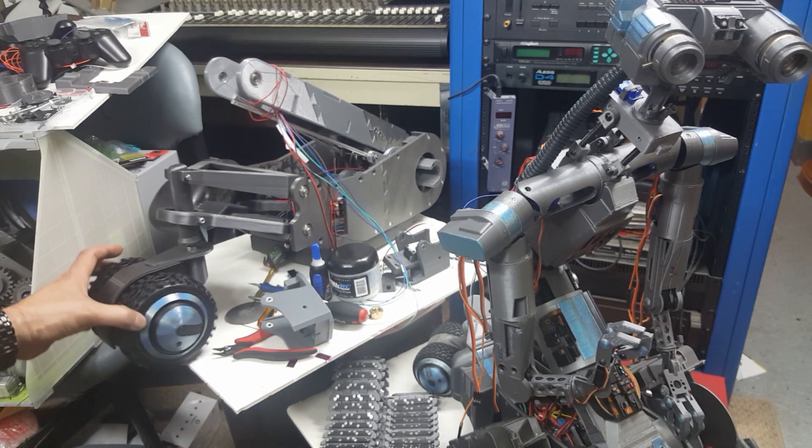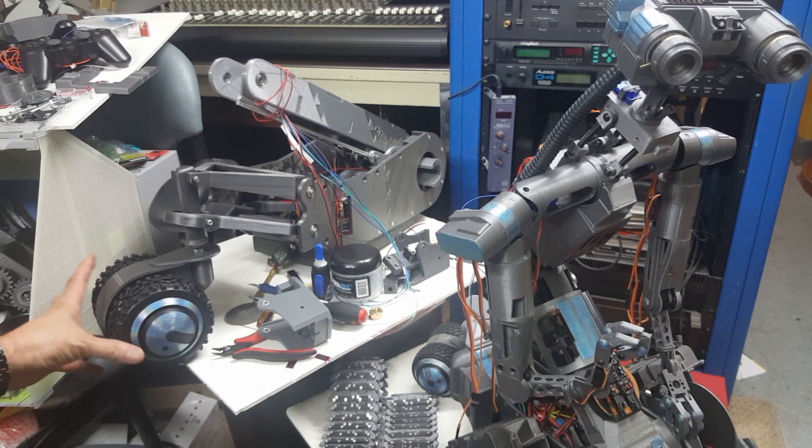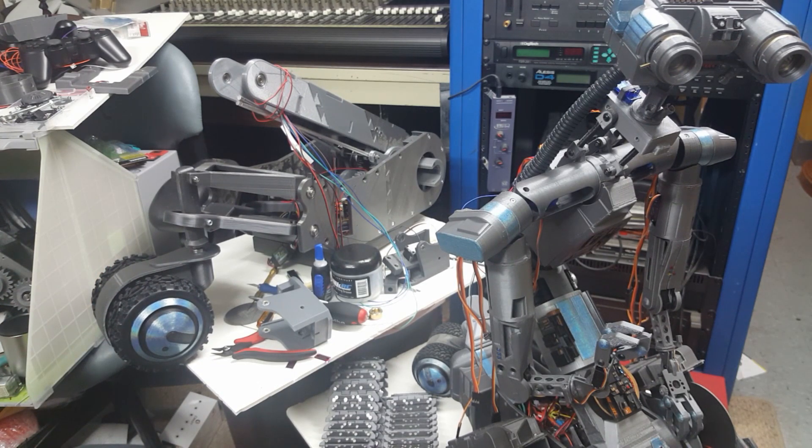I wanted to show you the level of detail on the wheels — that's all hand painted. I've put bearings on the track assembly so that everything rotates smoothly. It's going to operate and move very well.